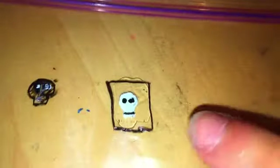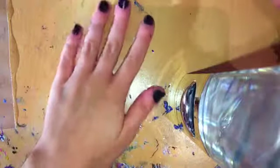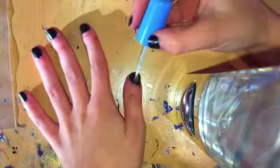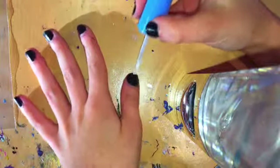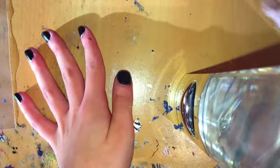Once you're done with the skeleton, you need to really make sure that it's dry before you start peeling it off. Once you have peeled off your skeleton, you're just going to paint the nail you want the skeleton to be on with top coat, and just place it on.